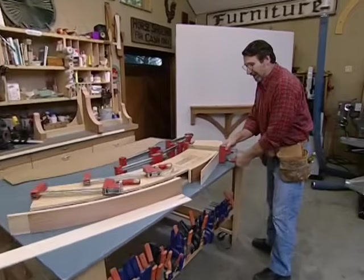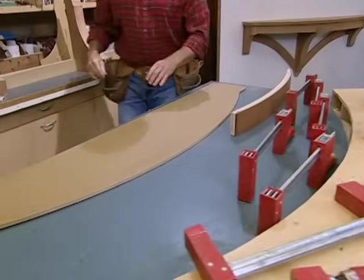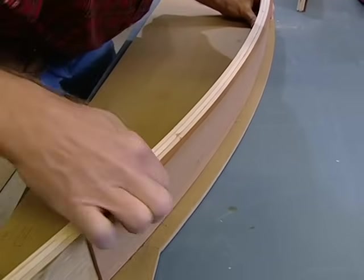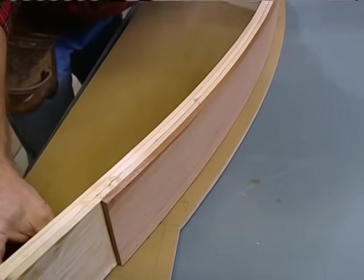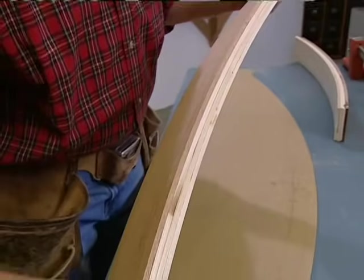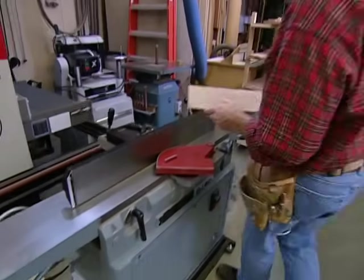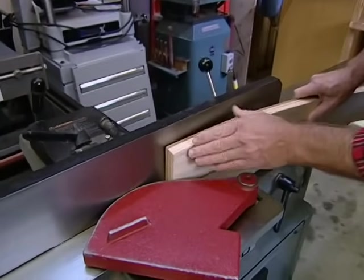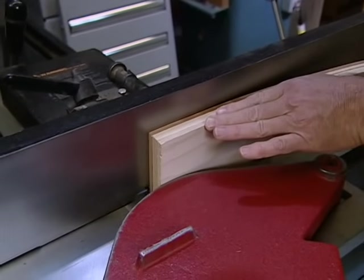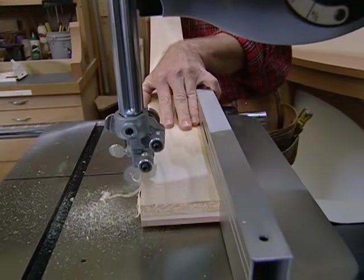Good morning. Let's see how those arced aprons that we glued up yesterday made out — all nice and solid and dry. I can check against my pattern to see how the arc turned out. Lining up the two ends, we're pretty close to that layout line on the template, so it was just the right amount of bend. Now I want to clean up the edges: first I'll run it through the joiner, then rip the piece to width. The key to getting a nice square edge on this arced apron is to keep the face against the fence as I push it through. With one edge square and the fence set on the bandsaw, I can now rip it to width.